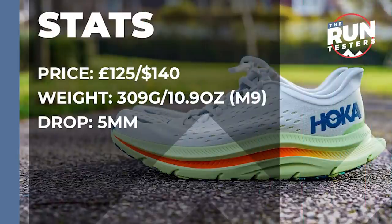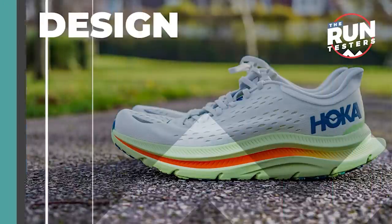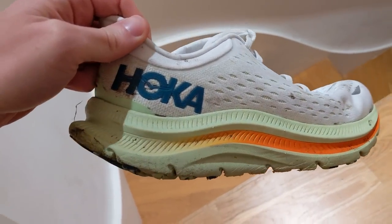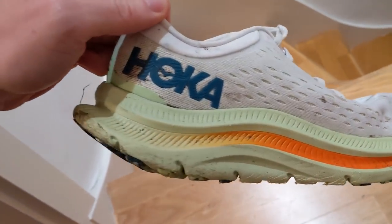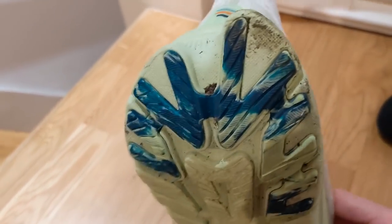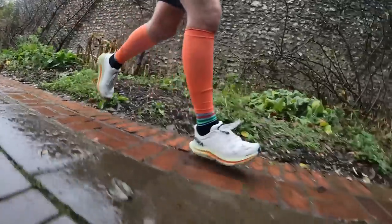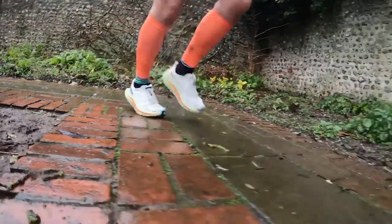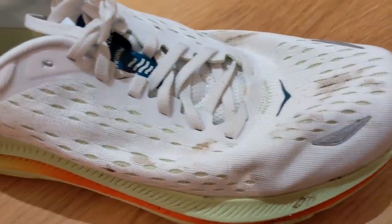The Hoka Kiwana costs £125 or $140. It weighs in at 309 grams or 10.9 ounces for men in a size 9, and the drop is 5mm. It's a maximal cushioned shoe featuring Hoka's new CMEVA midsole, a foam designed to give a responsive and lively feel. It also features a subtle version of Hoka's Swallowtail extended heel which, along with a crash pad, aims to promote a smooth ride specifically for heel strikers. Hoka says it's a shoe built for versatility, offering comfort at any pace. There's an early stage Meta Rocker to produce a smooth transition and the engineered Jacket Mesh Upper aims to be both breathable and supportive.